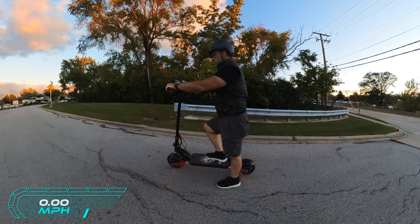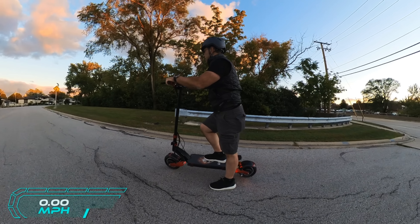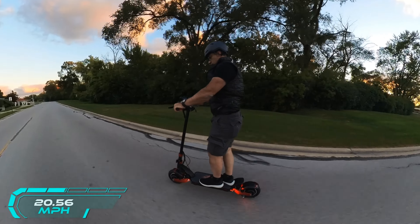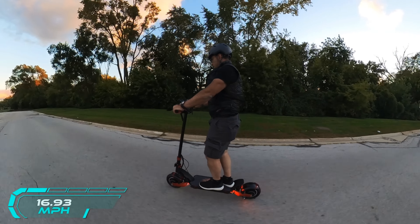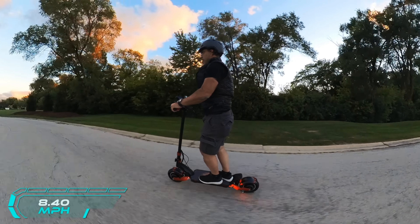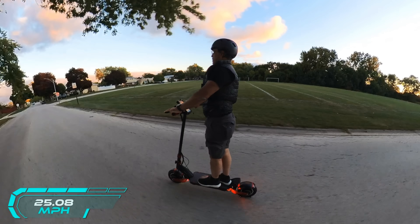We're going to start in single-to-dual mode — pushed from single to dual, not eco-turbo. In gear one, here we go — woohoo! Oh boy, this is definitely one of those woohoo bikes. You have to hold on because once you hit that throttle it kicks off and we're hitting 20 miles an hour just like that. That was fast. Now switching to speed two: 23, 25, 28 miles an hour. Oh my God — definitely a woohoo scooter. That was really fast.